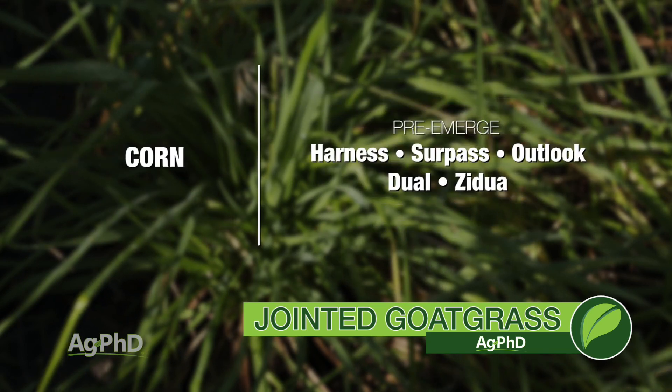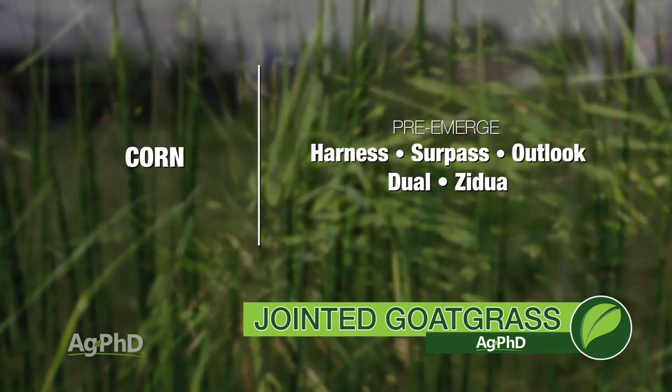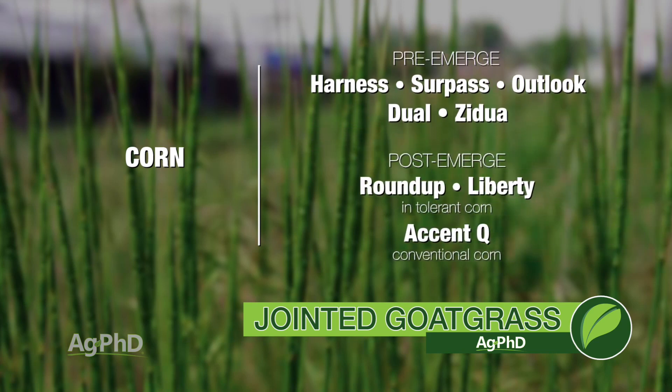If you go to corn, I'd suggest Harness, Surpass, Outlook, Dual, Zidual — one of the Group 15's — then follow post-emerge again with Roundup or Liberty in those crops, or Accent in conventional corn.